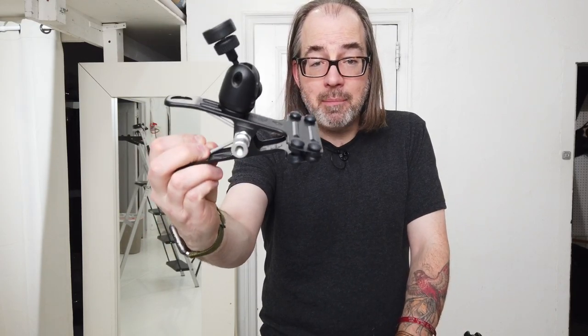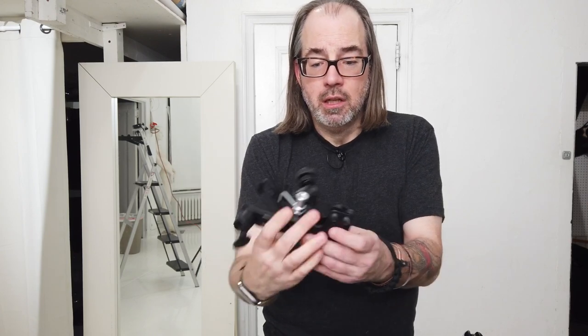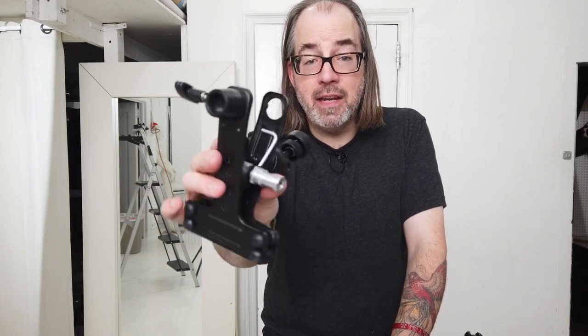The Justin clamp is something made by Manfrotto, although rumor has it they're not making them anymore — I know they're a little harder to get right now. Essentially it is a clamp with a little ball head on top with a shoe for a flash. There's a stud on this side that is 3/8 female, and then a 5/8 female adapter to go on a light stand.